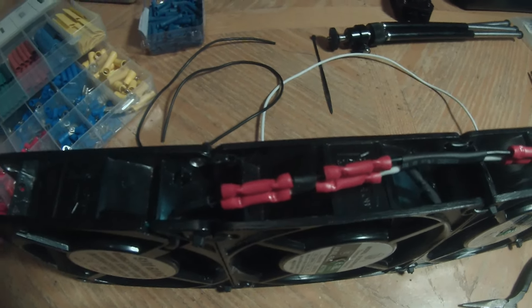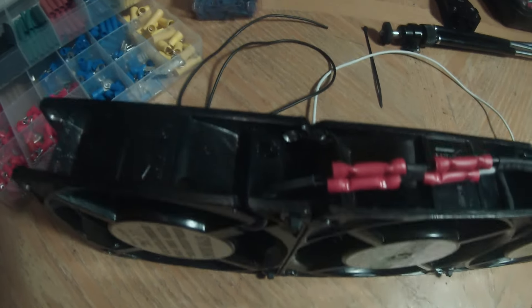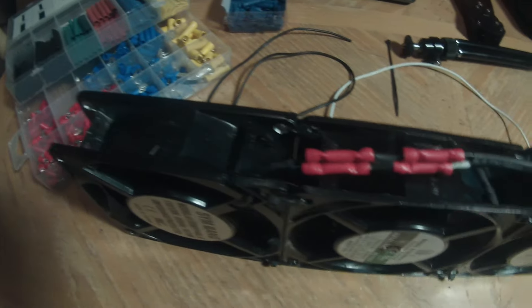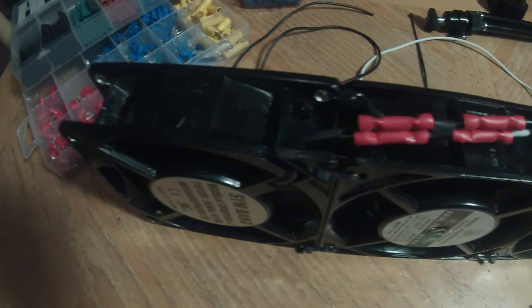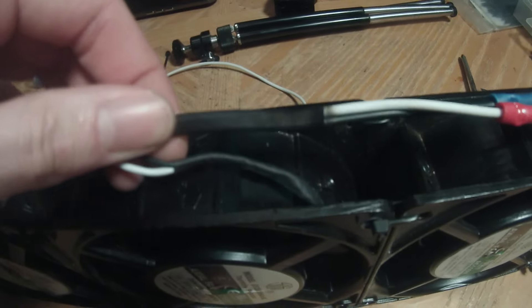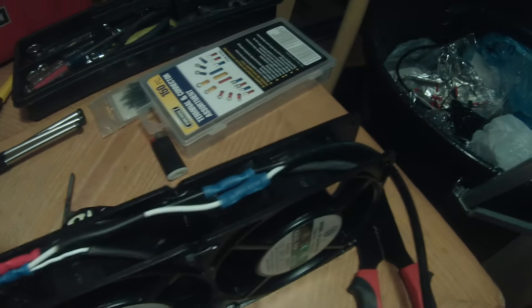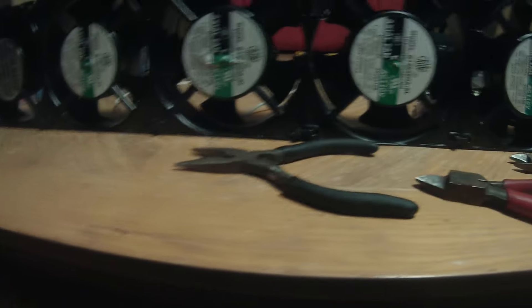I finished wiring them up. I went with butt splices instead of soldering because I was worried about the heat and vibration — I just didn't trust a solder connection for that. I ran out of my red butt splices and had to use blue to finish up. I put some heat shrink tubing in between each splice just to hold the wires in place. All in all, I think it turned out pretty well.